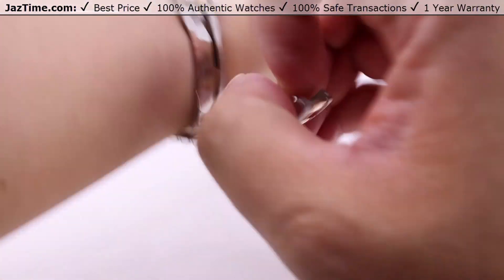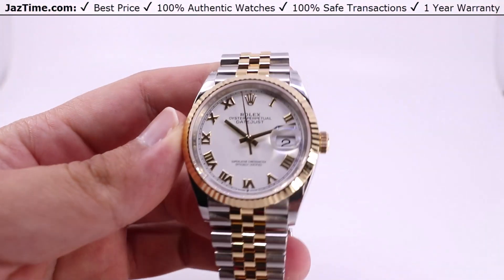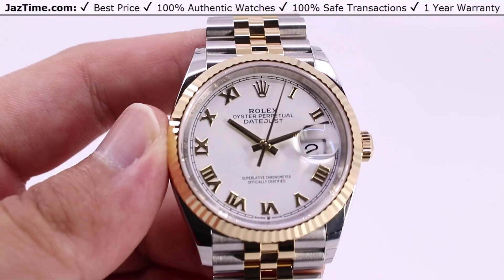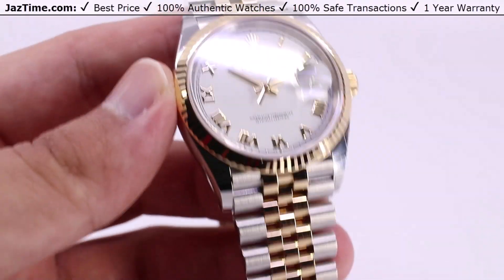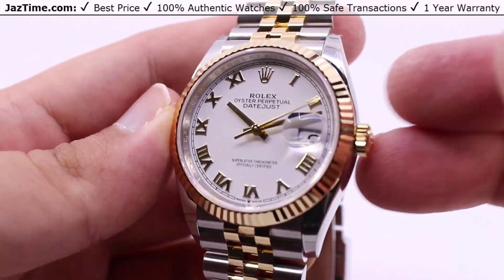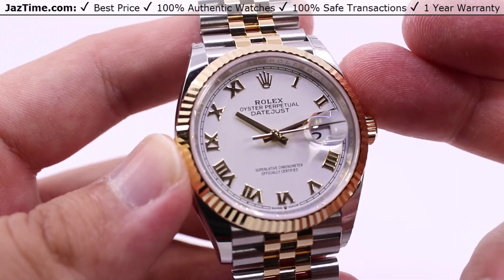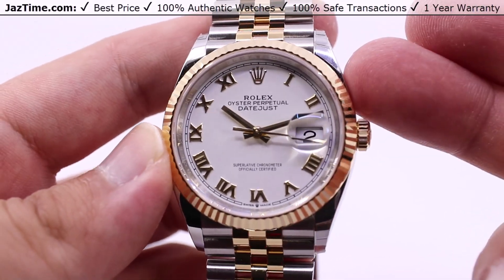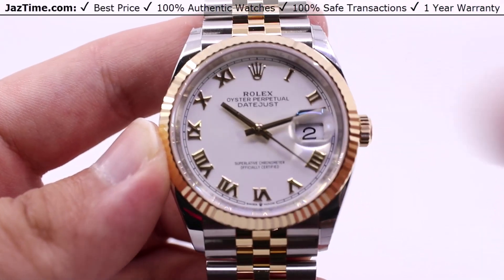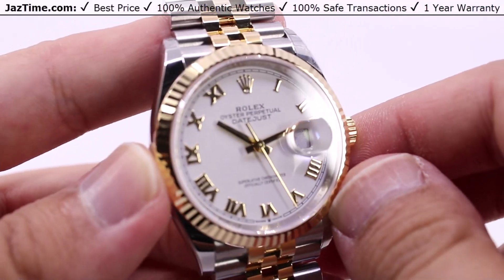That's all I have to say about this. Let us know what you think down in the comments below about this Rolex Datejust 36, reference number 126233, with the white Roman dial and Jubilee bracelet. If you liked this video, hit the like button, be sure to subscribe and hit the bell notification. And as always, if you'd like to purchase this watch or any other watch, visit our store at JazTime.com — links in the description below for the lowest possible price anywhere online.